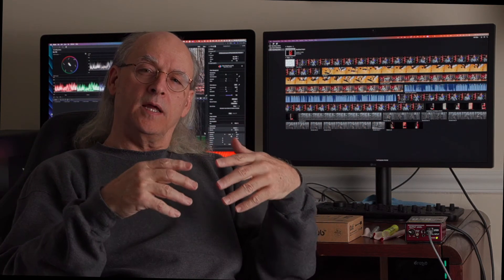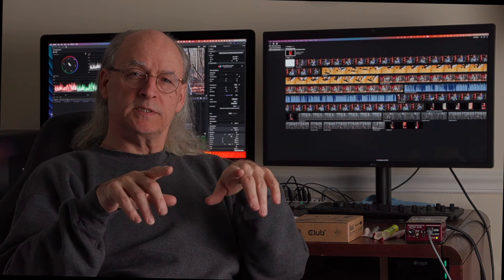One of the problems I ran into after I expanded to the second monitor on my system was that if I was editing a 4K multicam video file, I would get stuttering when I was going into the timeline and trying to play it. I had to play it in short segments, so I knew it was doing a lot of rendering in the background.